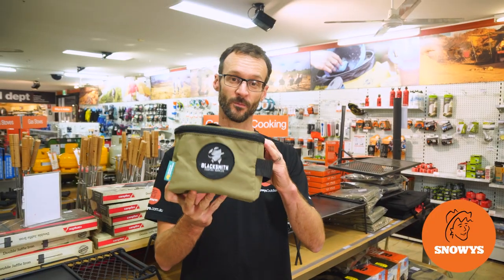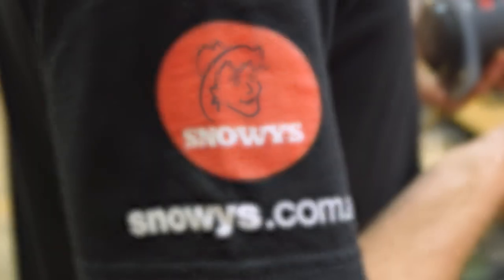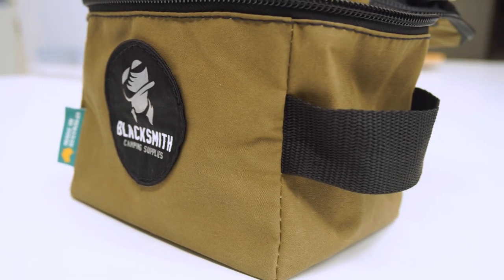Ben from Snowys here, folks. Today with a product from Blacksmith Camping Supplies called the Pipsqueak Bag. This is a nice compact little zip top canvas bag. It has 101 uses.